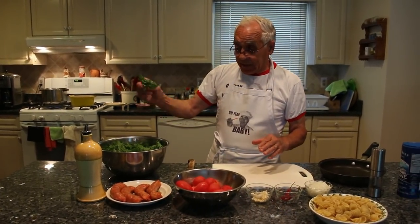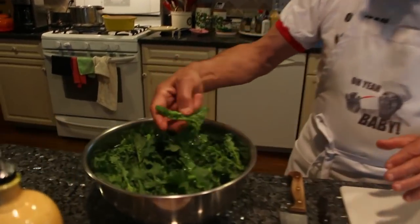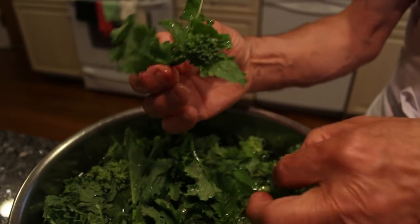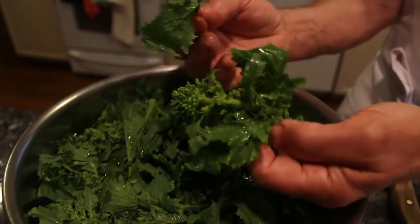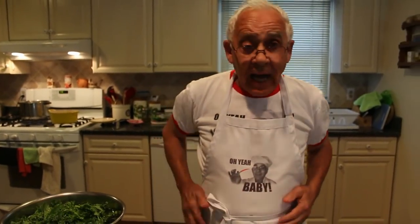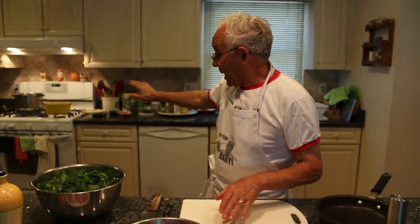Now the broccoli — everybody can see I do like this. Do not use the big leaves. It come out really good. The big leaves you can throw away or you can do something else, but I like to do like this. Now to start, I put hot water already. I want to boil the broccoli for maybe three minutes. Not too much.